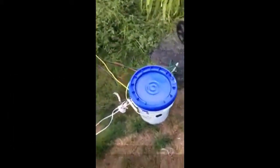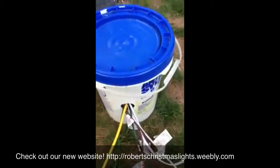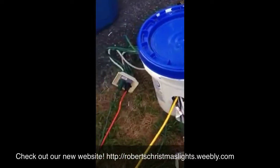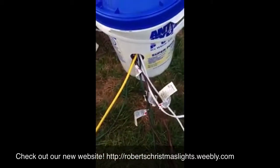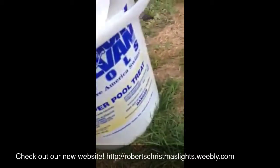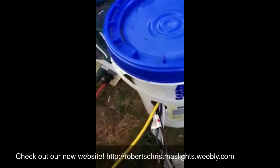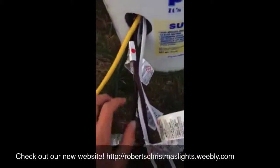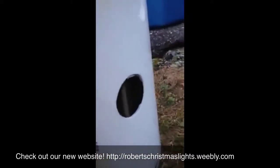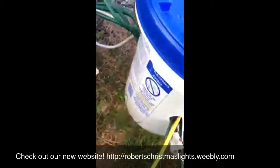Here we have our light controller box that extends our outlets from six to thirty-six. This is just an old chlorine bucket for our pool that I cut holes in on the sides and one on the front to allow all the cords to come out.